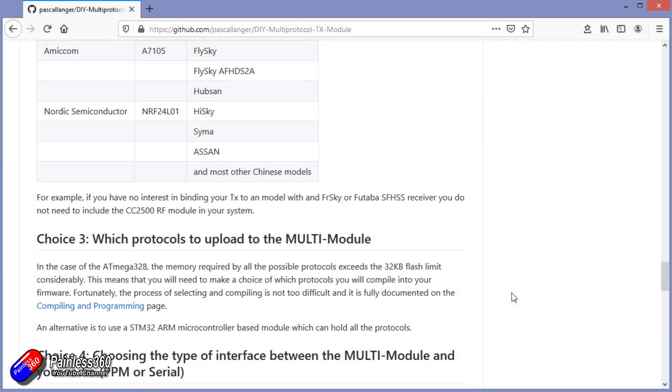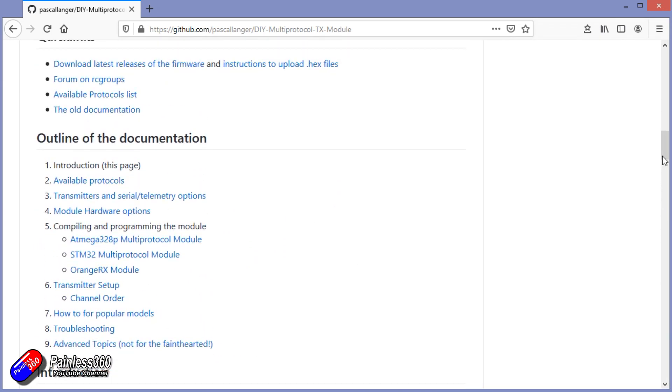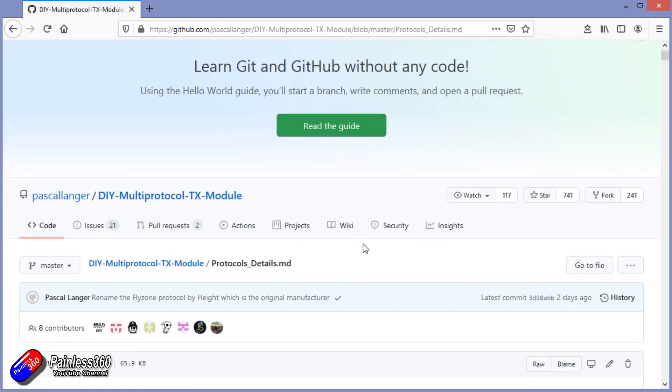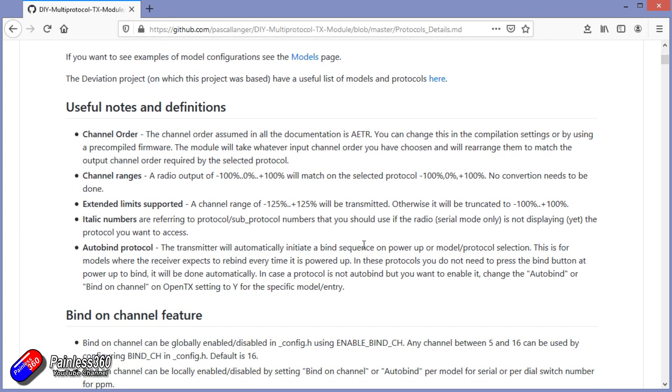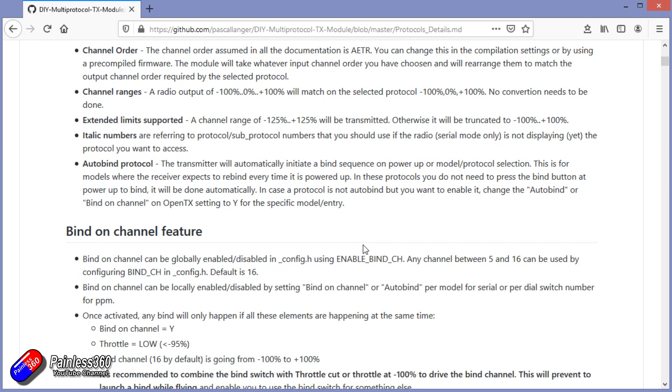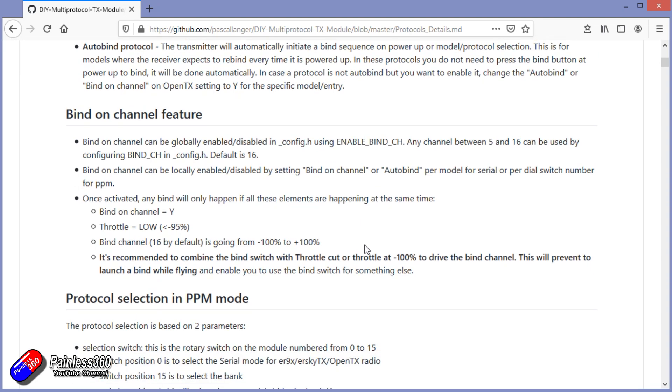Wherever you can, go and have a look at the wiki and have a good read of the content. There is an awful lot of information in there. It can appear a little bit overwhelming, but if you're going to be using the MPM modules in anger, it definitely pays to go through that documentation. There are timecodes below this video, and every time I show a URL or link on screen, I'll pop it below to make it easy to find.